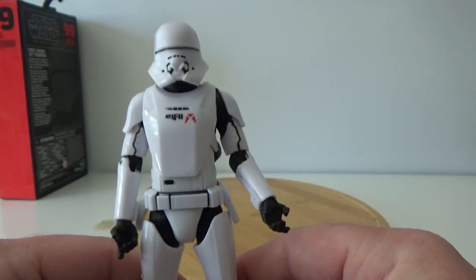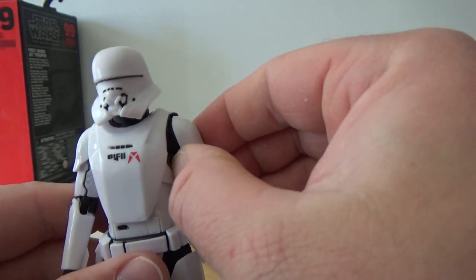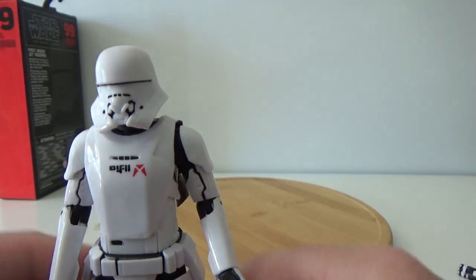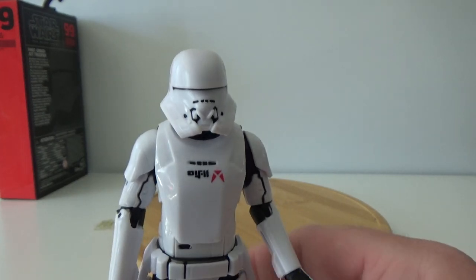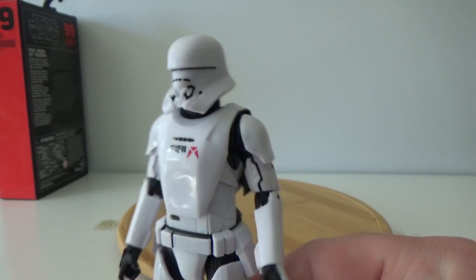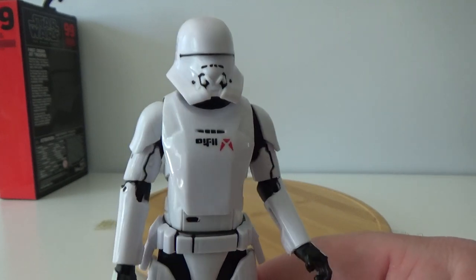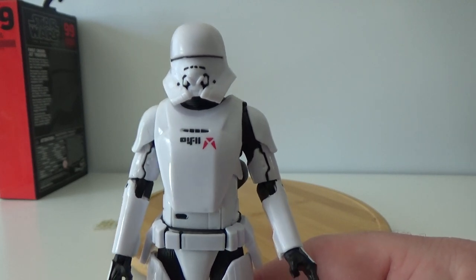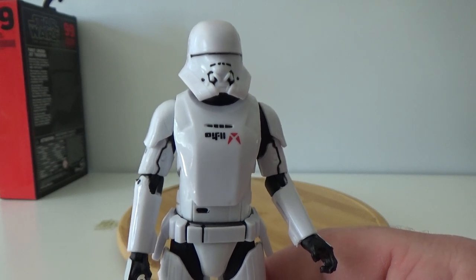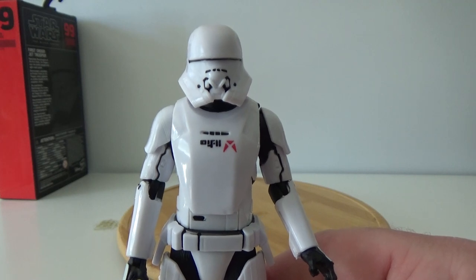So there we have it — the First Order Jet Trooper. This is just a new one out, and it seems like most people around the world are finding this new wave already, which is great. Awesome to see a second wave in Australia — it's been a long time, and very quickly after the first, which is insane. I'm very happy to have two of this one in particular. Next up, we'll be looking at Janna from Rise of Skywalker, so stay tuned for that one. Until my next video, may the force be with you, always.